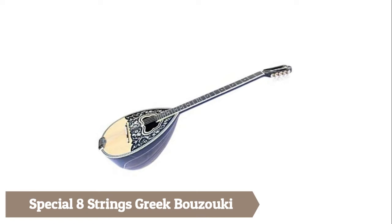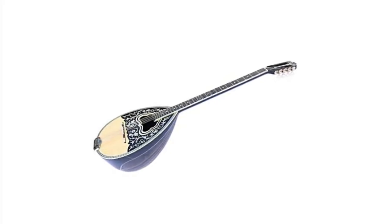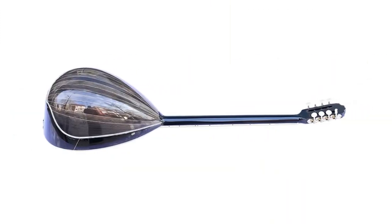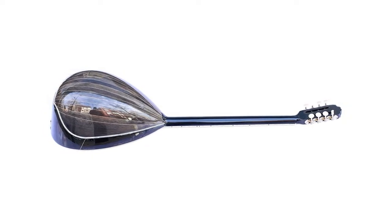Special eight-string Greek bouzouki — a special instrument with amazing sound and low action. Black body with 19 stripes made from walnut and acrylic inlays. Solid spruce face with abalone designs, ebony fretboard and bridge, truss rod installed for easy adjustment, and inox tailpiece. Handmade produced.